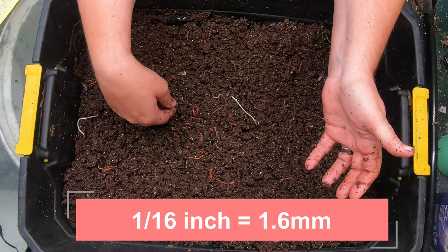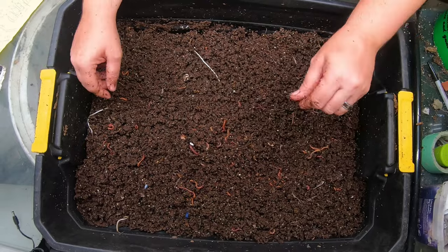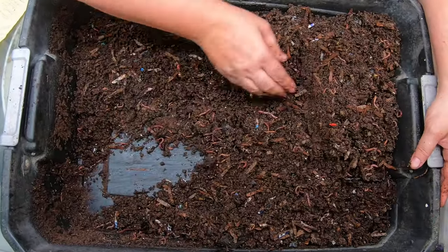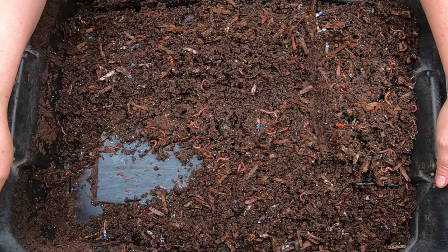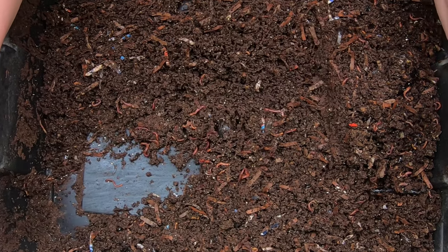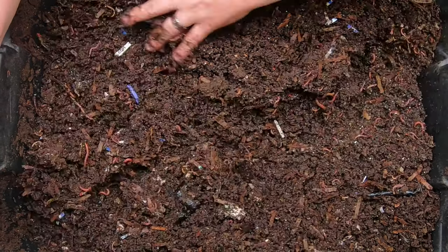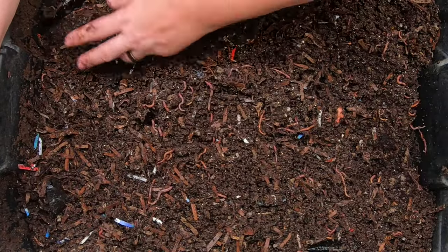I'm going to leave these guys here and put the second layer on. Sure enough, just as I said — I didn't think adult worms could make it through that three-millimeter hole, but there's a reasonably adult-size worm going through the two-millimeter hole. Well, I guess like I always say, worms do what they want.